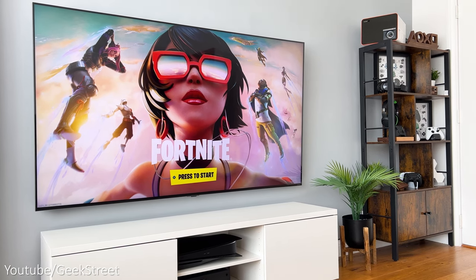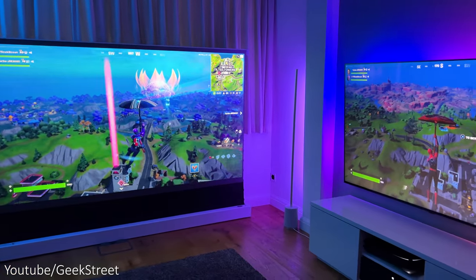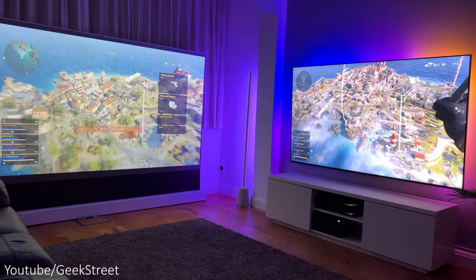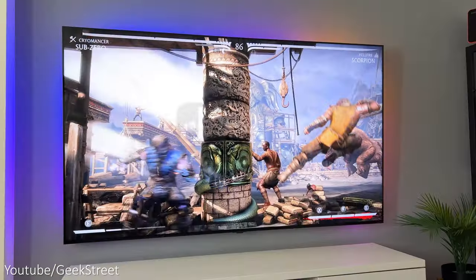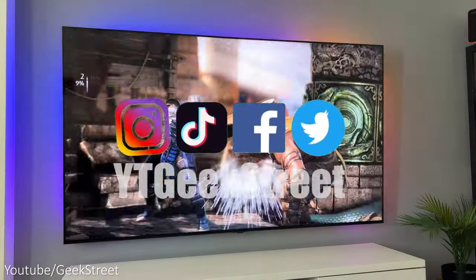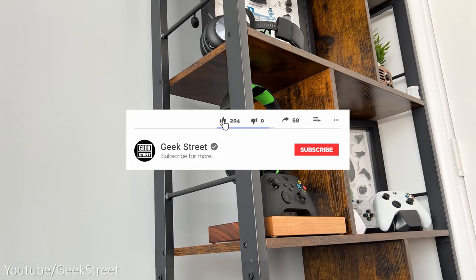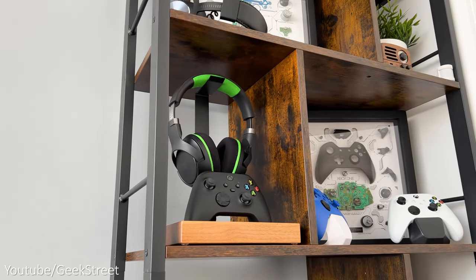Hi guys, welcome back to another video. Today I'll be showing you my ultimate two-player gaming setup which takes two-player split screen to another level. I'll include details for all the items in the description below including purchasing links. Drop me a comment letting me know which two-player game you'd want to play with a friend or family member, and if you're new to the channel, please subscribe and hit the bell icon.